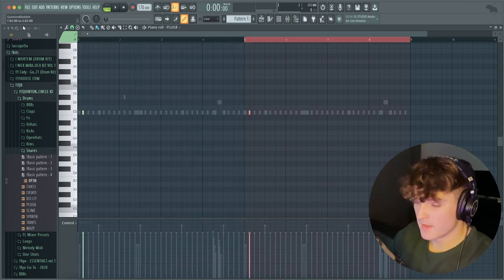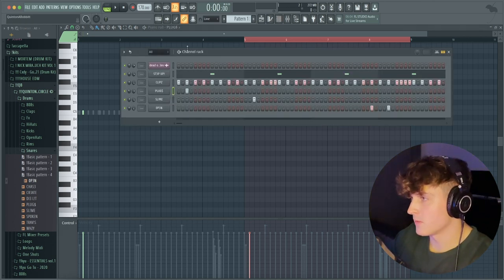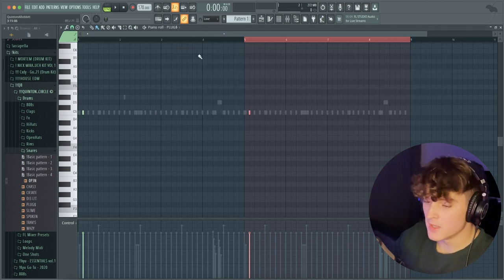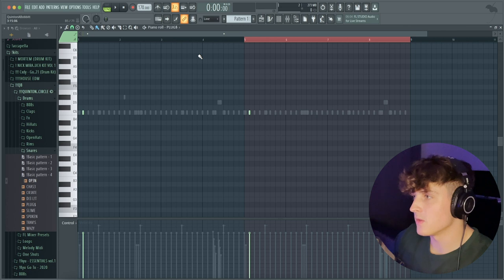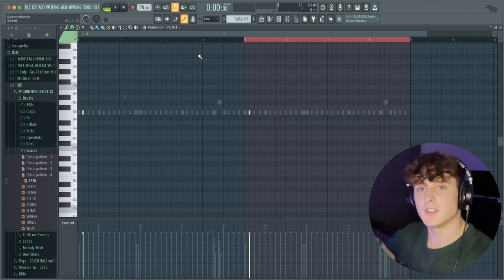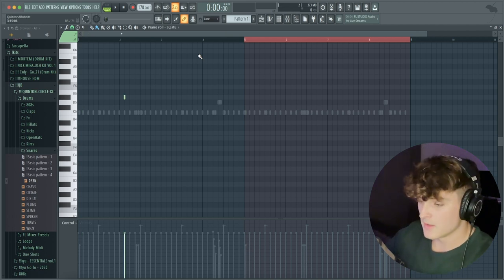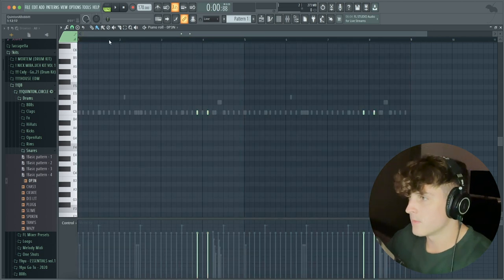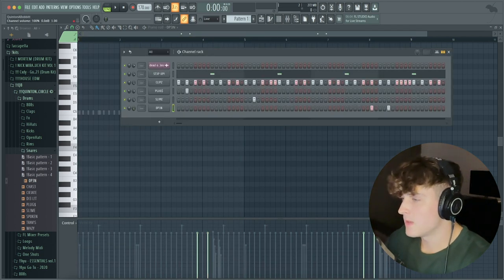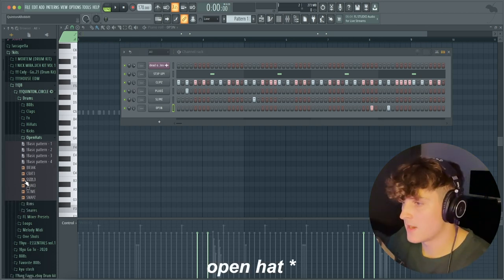A tip: if you want to go to the next sound while you're in the piano roll, hit K on your keyboard to go to the next sound, and G to go to the previous sound. You can use G and K to go up and down in the sounds in your channel rack. We're going to duplicate the snare pattern over as well. You might have seen me panning these a little bit — I'm just using that as a little bit of ear candy.